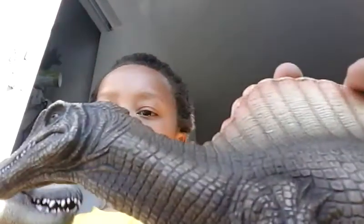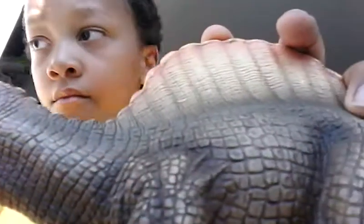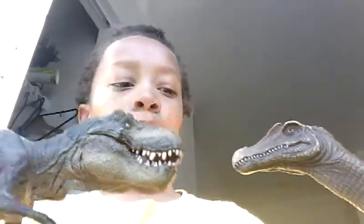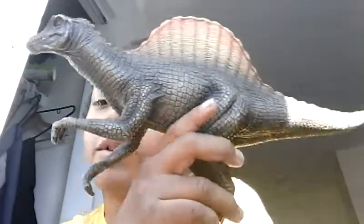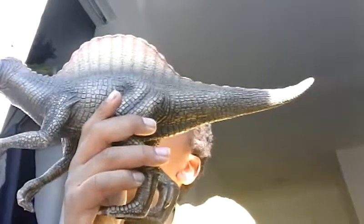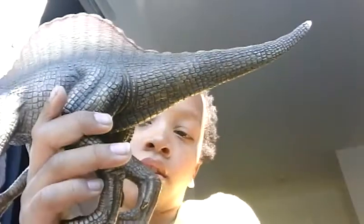Let's bring in the Papo Walking Tyrannosaurus. It reminds me of the fight from Jurassic Park 3 — specifically the Spinosaurus in Jurassic Park 3.